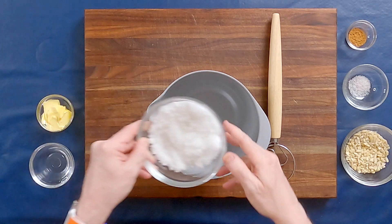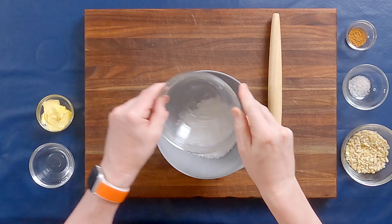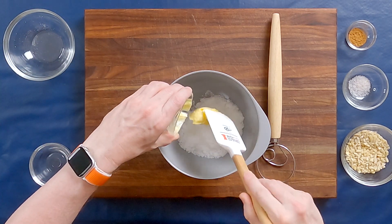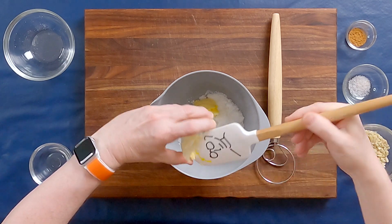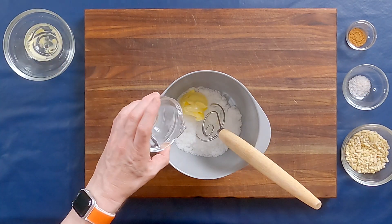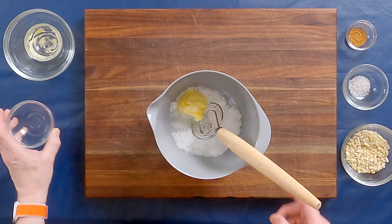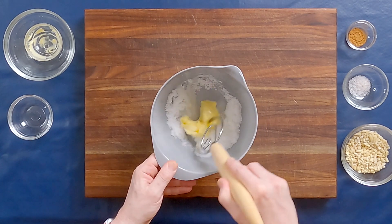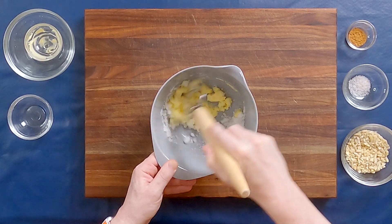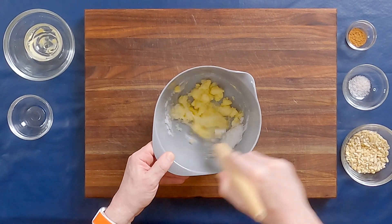Making these cookies is very easy. You don't even need a mixer; you can do this easily by hand. We're going to add the sugar, the softened butter, and the water, and we're going to combine that.